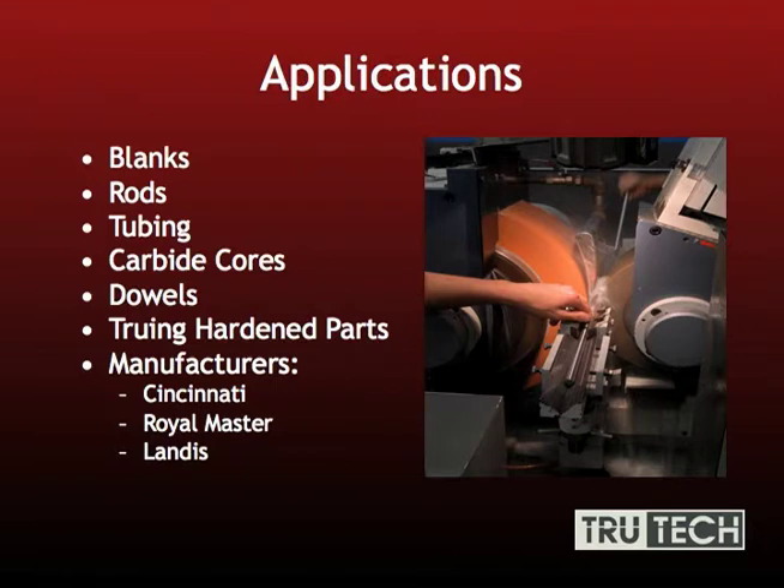Several applications are used in centerless grinding, which include prepping your blanks, doing carbide rods, steel rods, dowels, and sizing up hardened parts.